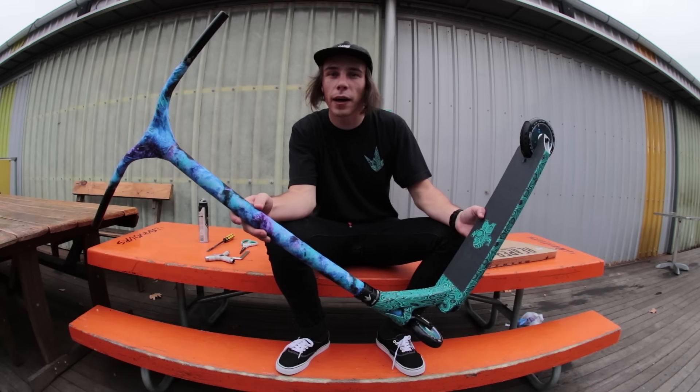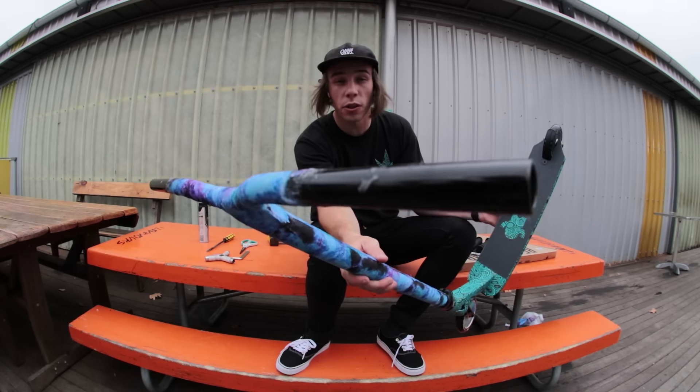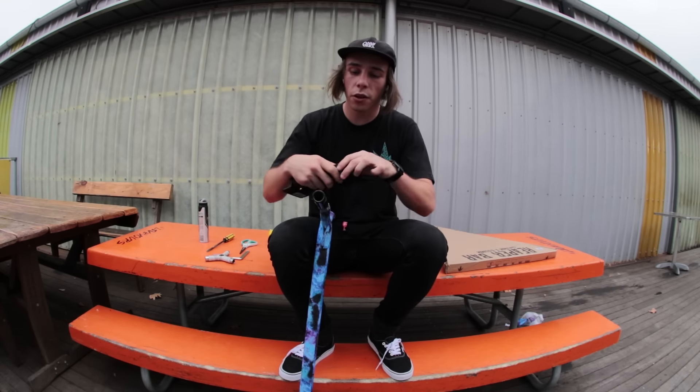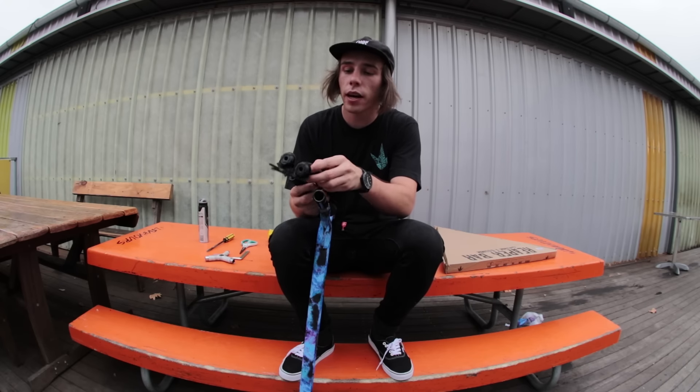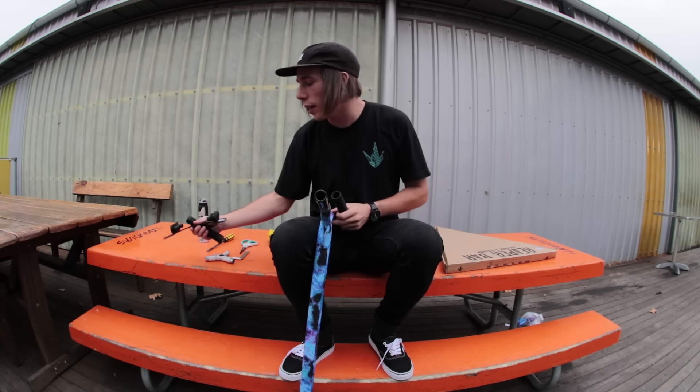There's the first look with the bars on the setup. I personally think it looks pretty sick. Now it's time to get some grips on. For the grips, I'm gonna be running the V2 TPR grips by Envy. My favorite thing about these grips is they're a little bit longer than most grips like the ODRs that I used to run, and they come with two different sized bar ends so depending on the bar you're on, they're gonna have the bar ends to suit your bars.